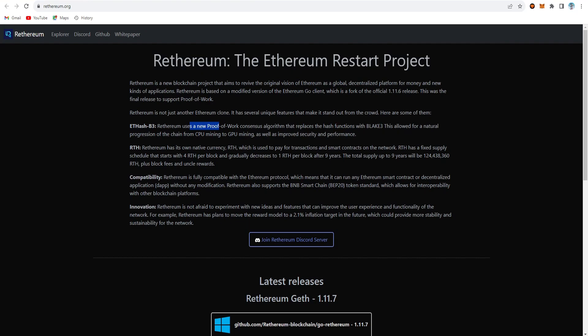Retherium, known as RTH, has its own native currency used to pay for transactions and smart contracts on the network. RTH has a fixed supply schedule that starts with 4 RTH per block and gradually decreases to 1 RTH per block after 9 years. The total supply includes RTH per block plus block fees and uncle rewards.